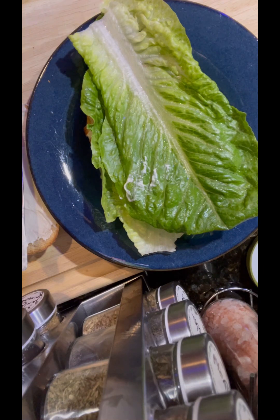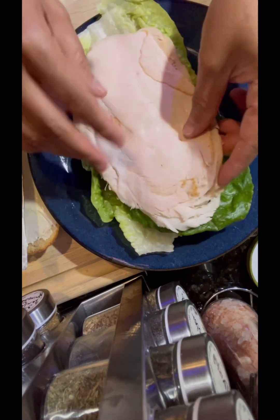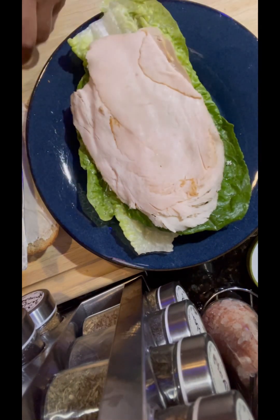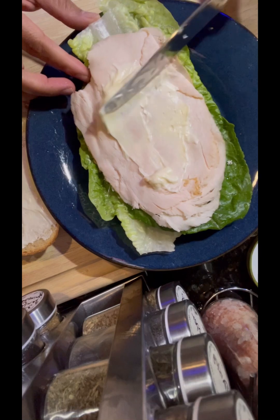Romaine lettuce is a very good source for vitamin C, K, and folate. It also has essential nitrate for heart health and is also a good source for beta carotene.